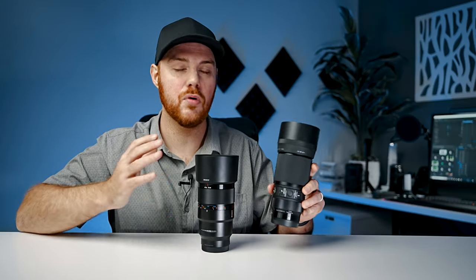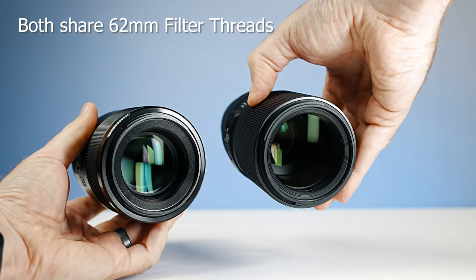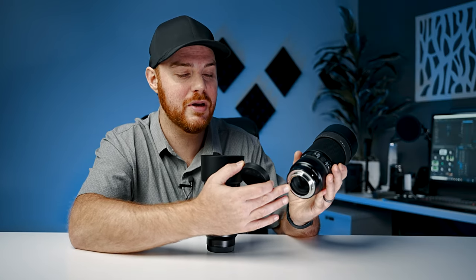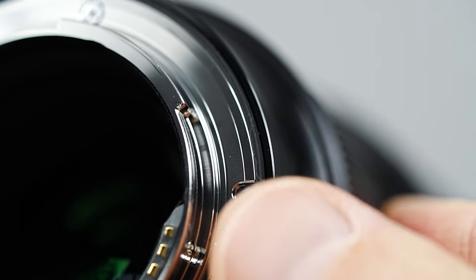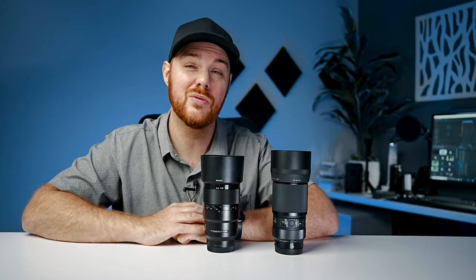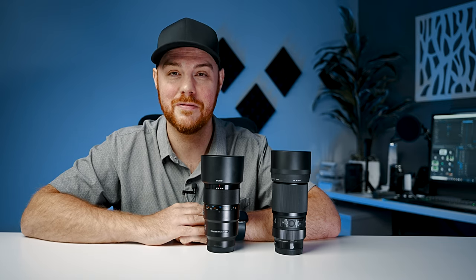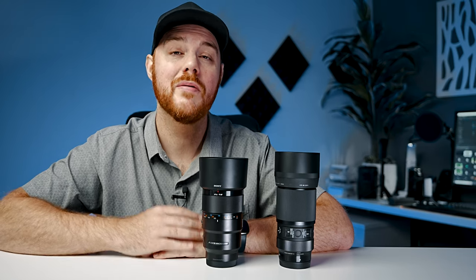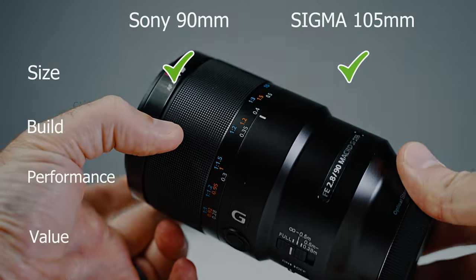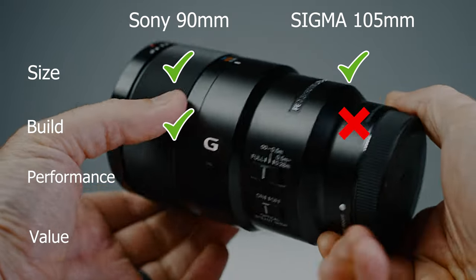They both feel great to the touch and both have patented coatings on their front elements to help with ghosting and flare. On the back you'll find a slightly better weather seal design on the Sigma — a rubber gasket that adds confidence — where unfortunately the Sony does not have one. In terms of build and features as a whole, both lenses have great construction and features, but the edge for me goes slightly to the Sony for its built-in image stabilization, which I really appreciate when hand-holding.